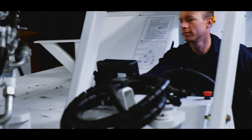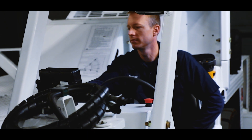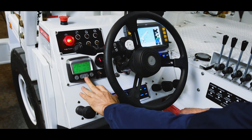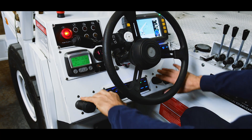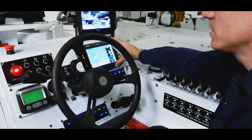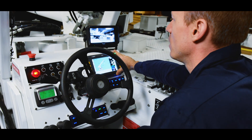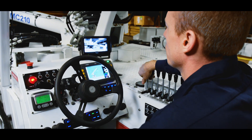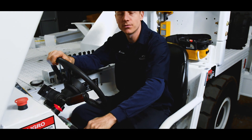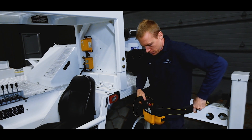Inside the operator compartment, right here on the control console, we have things like park brake, transmission control, engine monitoring information system, boom controls, lights, a 7-inch LCD screen for our load moment indicator, and our remote camera screen. All the local controls for the boom are located right here on the console, and the radio remote is housed right behind me.